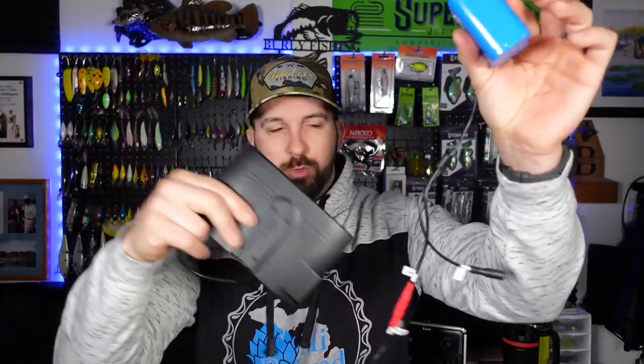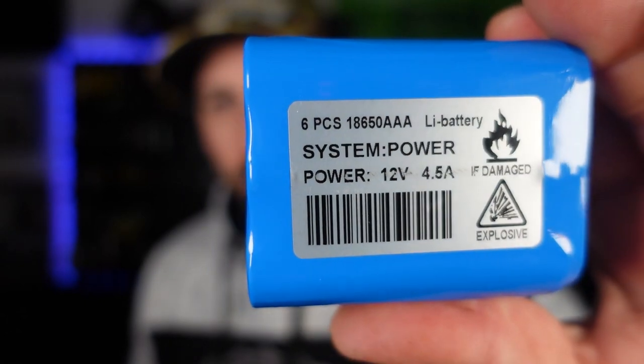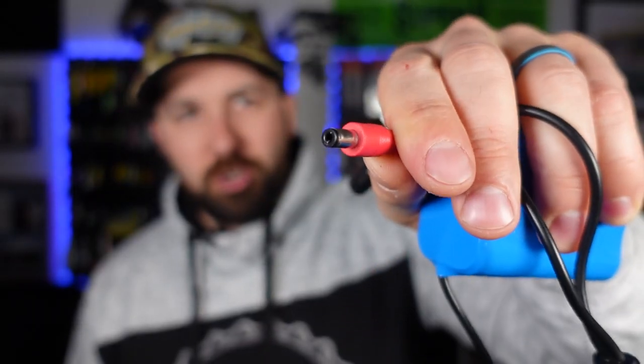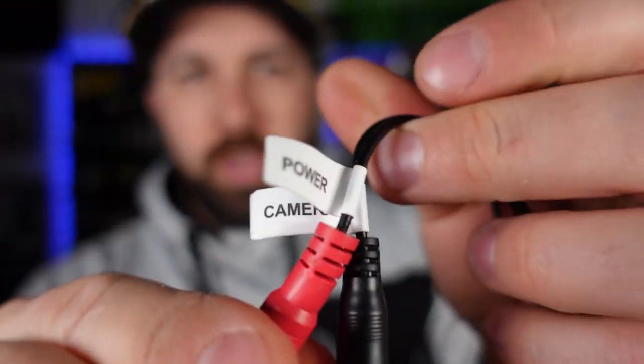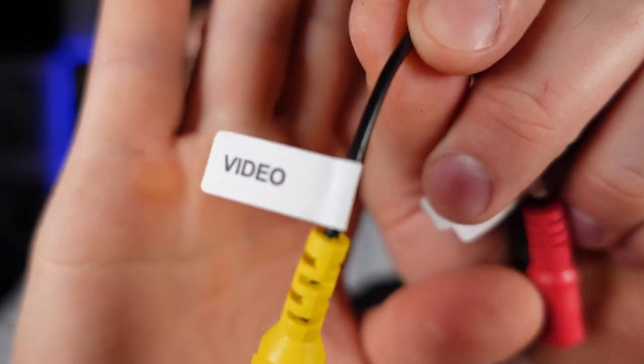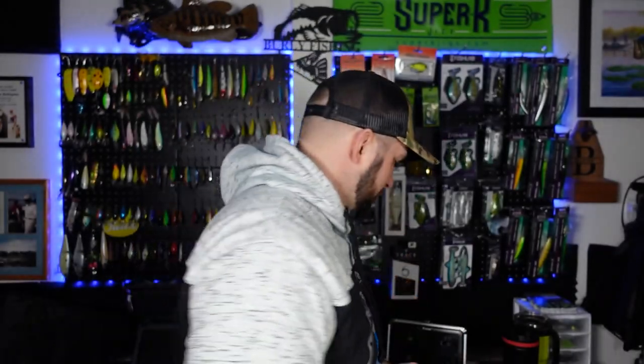So if I take all this out of here, this whole thing exists separately — you are going to plug this into the camera as it goes under. Here's your battery, just a super basic 12-volt battery, easily charged by an AC adapter. You just plug that in and get the battery all charged up.